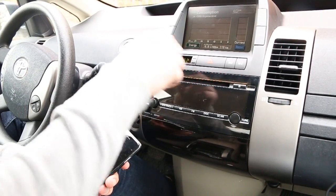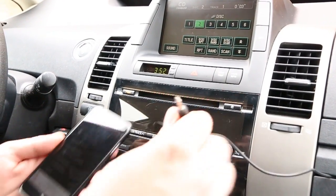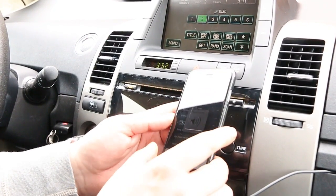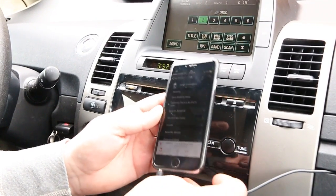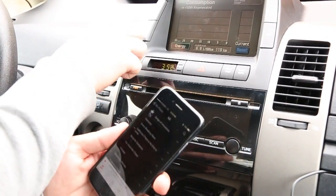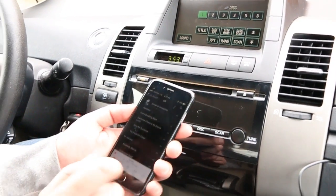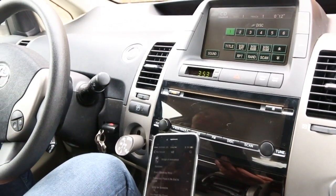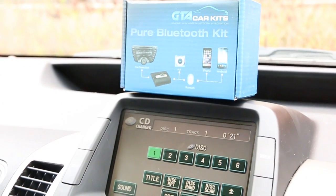Now we're going to show you how to use the auxiliary cable. Go back to audio and go to disc two — that cuts off the Bluetooth and you plug in the auxiliary. It's playing through auxiliary now. With auxiliary you have to control the music through the actual phone; it's just for audio for non-Bluetooth devices. To go back to Bluetooth, press disc one and choose your music — it's now playing through Bluetooth. That's pretty much it on how to use our kit. This was a video for GTA Car Kits in the 2006 Toyota Prius. Hope you liked our video and we'll see you next time.